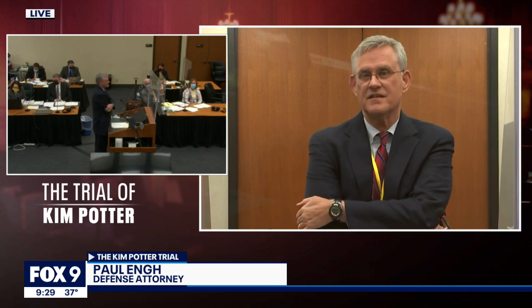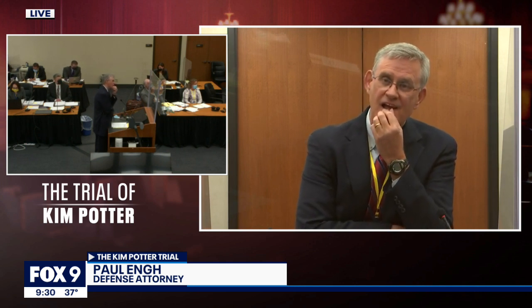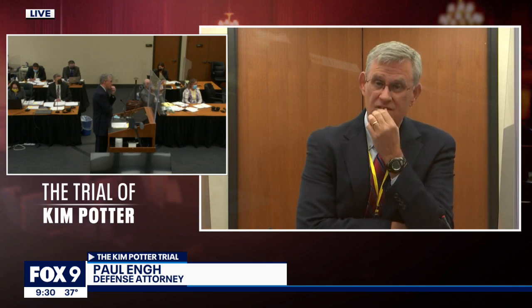When you bought it, did they give you a class on it, or did you just kind of bring it home and figure it out on your own? I believe there may have been an instruction manual with it, but there was no class for it, no.